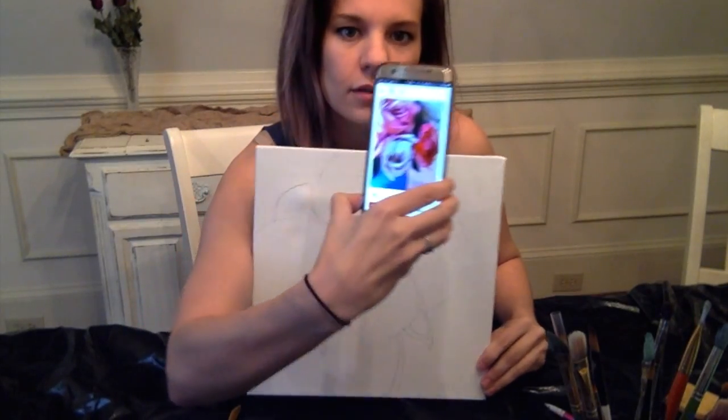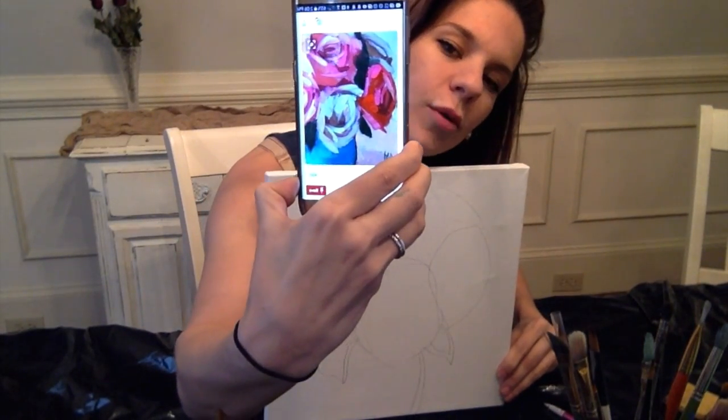I am going to start with this rose inspiration and kind of sketch out a general shape of it, just as a guide. Make sure you have your inspiration right beside you. It's kind of four circles in general.